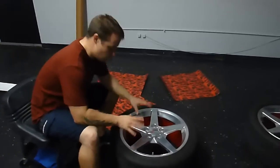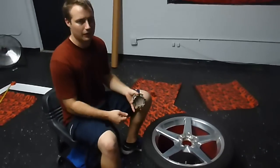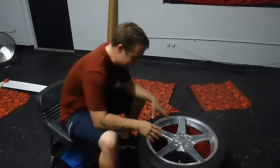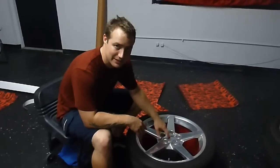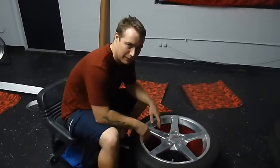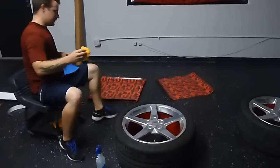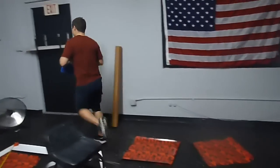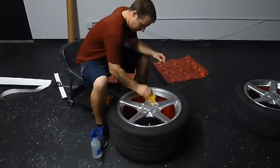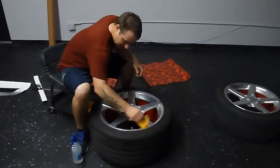Normally when wrapping I'd take the center cap off and wrap it separately to get nice clean lines. But because we're doing a pattern, I don't want it broken up on the center cap, so I'm going to leave it and cut around it so you can still remove it — I really don't want to lose the flow of the pattern. I'm also going to turn off the fan to avoid any air flow bringing in dust before we lay the vinyl down.